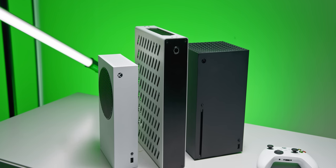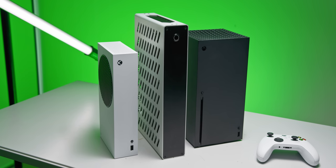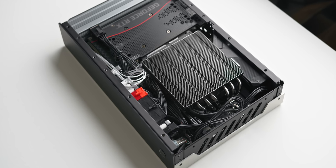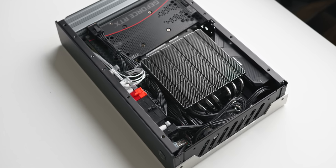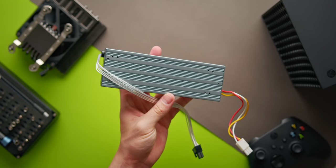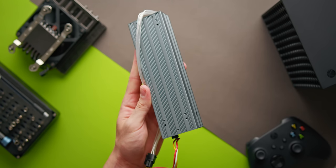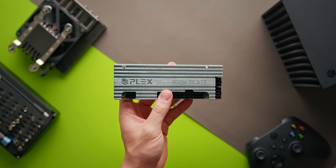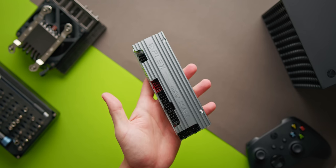Probably the biggest compromise of the Skyreach 4 Mini is the power supply situation — but it's not as limiting as you might think. There's no room for an SFX or even a flex ATX unit, so this is where the HD Plex 400W AC-to-DC and DC-to-ATX come into play. This separates power delivery into two critical components: the 400W AC-to-DC portion that converts alternating current from your wall into direct current, and the DC-to-ATX brick that converts DC into usable voltages for all components.